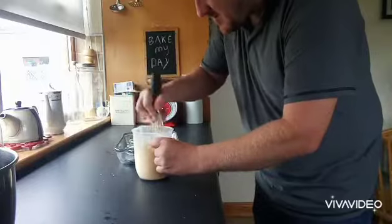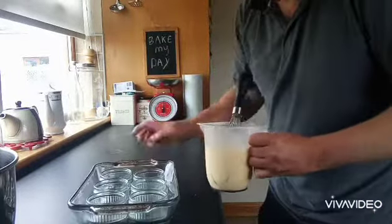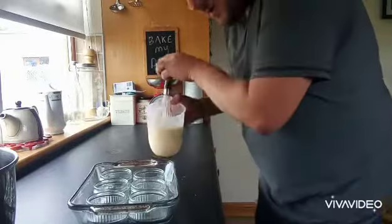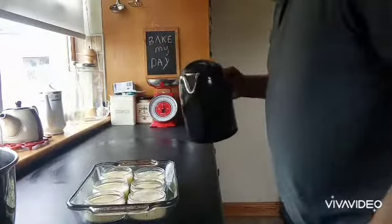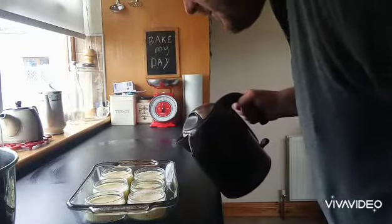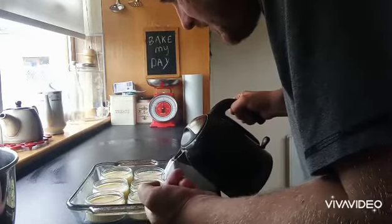I'm going to put all of that in there and mix it all up and pour into six ramekins in an oven dish. Oh shit, too much.